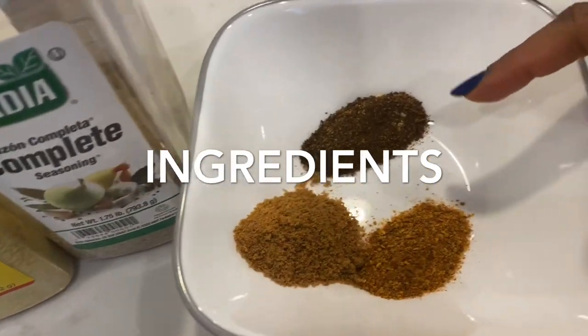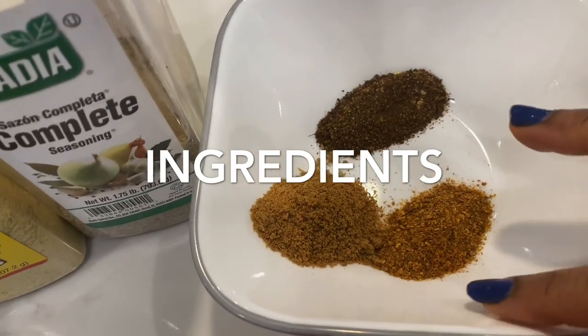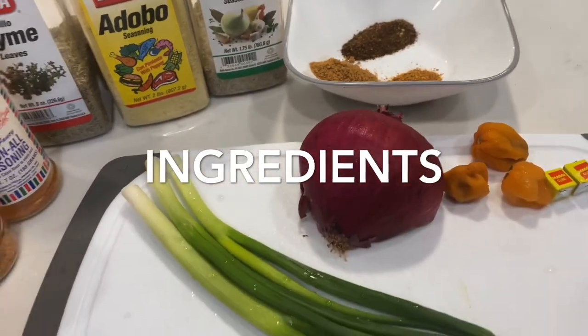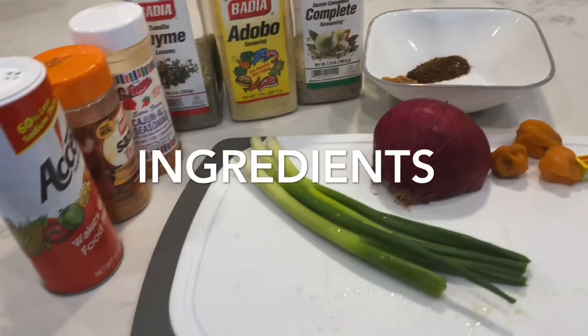I've got a Cameroonian pepper and some dried red pepper. And this is some suya sauce — suya pepper, I'll call it. Just blend it all together in little quantities. It gives it some nice, rich flavor.